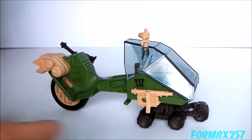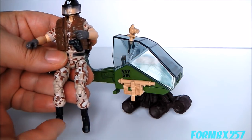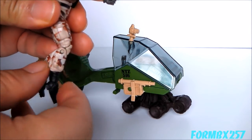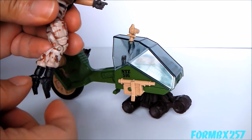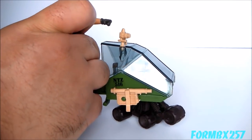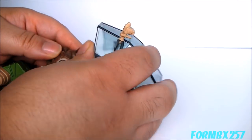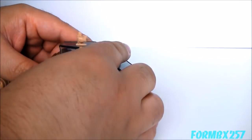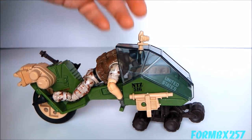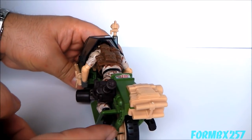And now it's time for: does a modern figure fit in it? I'll be using my 2009 Rise of Cobra Footloose figure as my example of a modern G.I. Joe figure. I'll just be pointing the toes downwards — on some figures you can't actually do that because they don't have the same ankle articulation, but if they do, that's what I'm going to be doing here just to make things a little bit easier. And well, what do you know — he actually fits in better than a vintage figure. Because of all that extra articulation, you can actually get both feet in the footholes.